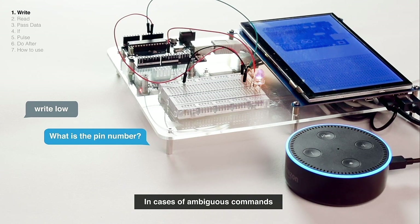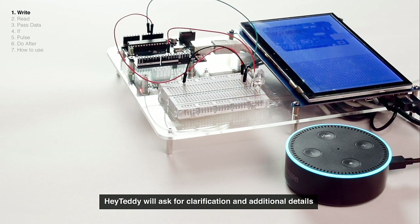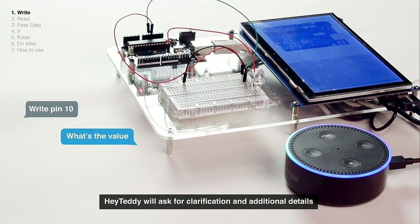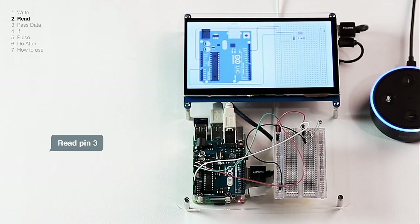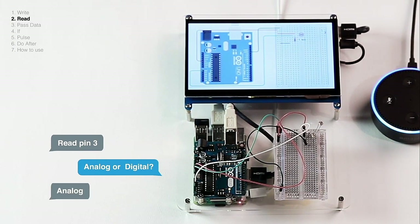In cases of ambiguous commands, HeyTeddy will ask for clarification and additional details. For example, when asked to read pin 10,000 times, HeyTeddy asks: analog or digital? The user responds: analog.